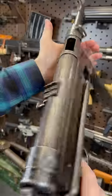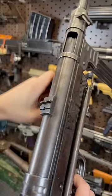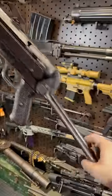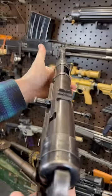Now this is the Energizer Bunny model because it just keeps going and going. Now for the clowns really far away, you're gonna pop that stock out, get her shouldered and you're ready to go.